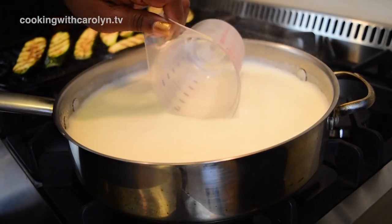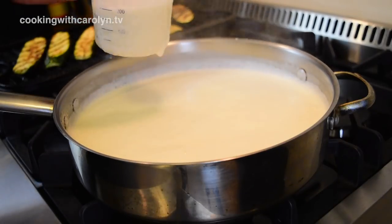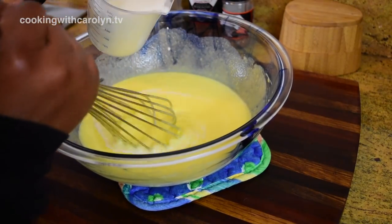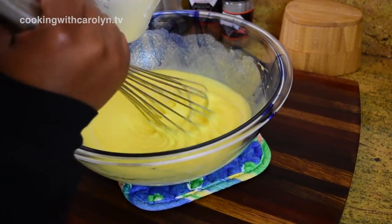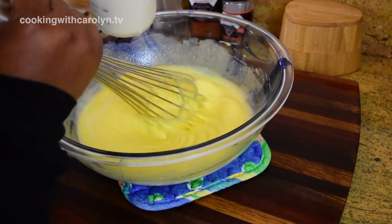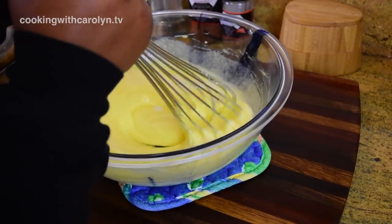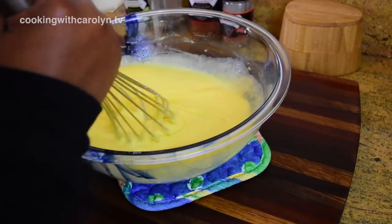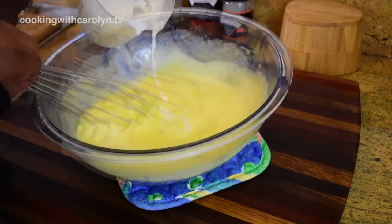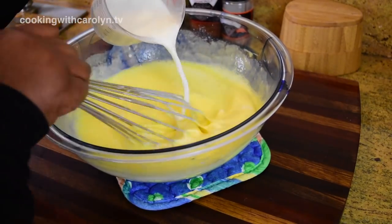I'm going to check on my milk and it seems to be heated up just fine. Now what I'm going to do is temper the egg yolks. Tempering just simply means that I'm going to slowly drizzle the hot milk mixture into the eggs while whisking really fast. This is going to help bring the eggs up to temperature fairly slowly without scrambling them. By the way, if this process looks familiar, this is the same process used to make homemade pudding — just minus a couple of ingredients.